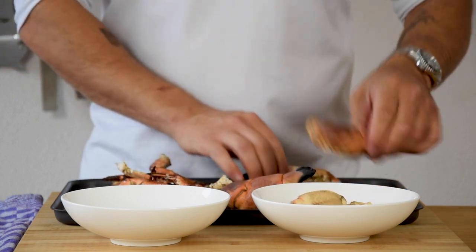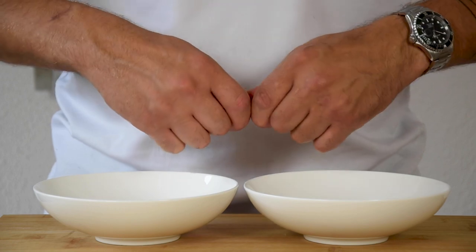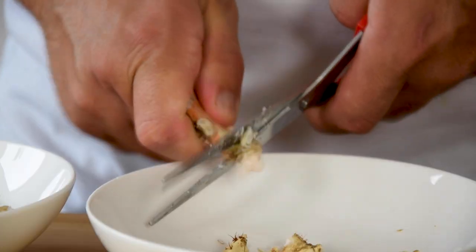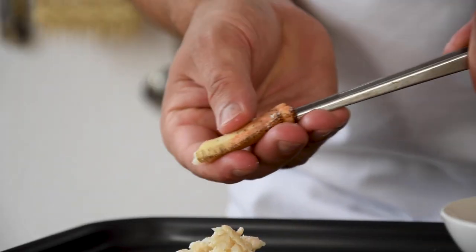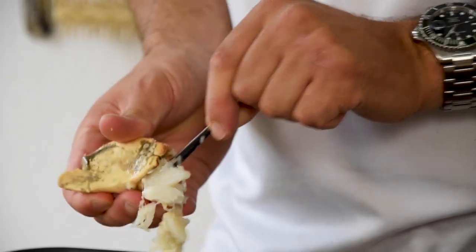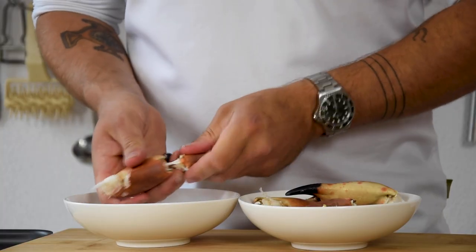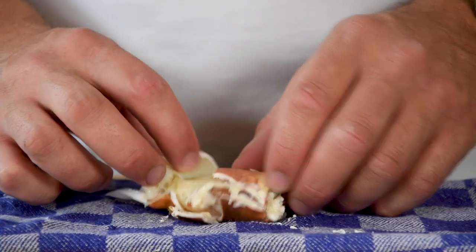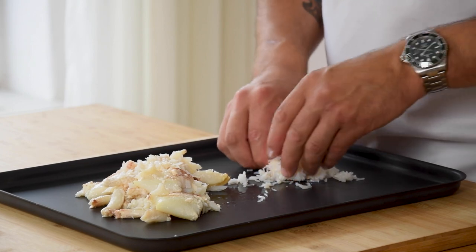After that, separate the claws from the legs. Do this with the walking legs as well. Now cut the part where the leg was attached to the body off and use a tweezer to press the meat out of the shell. Take the bigger legs and scoop the meat out of the shell with the back of a spoon. Then twist the finger of the claw and remove it. Now lay the claw between a clean kitchen towel and give it one good hit with a small saucepan. Then remove the broken shells and the salt. Now gently press the meat to feel if there is any shell left in the crab meat.